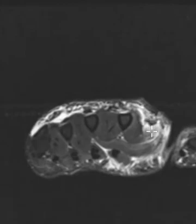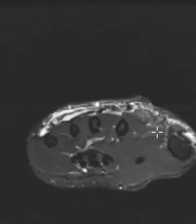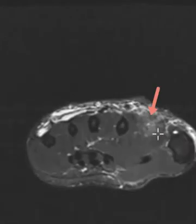So we answered their question — there's no extensor tendon rupture or laceration — but they have a lot of edema along the dorsal radial aspects here. They do have a significant abnormality right here. We have a tear of this muscle, which I've never seen before. This is the first dorsal interosseous muscle.